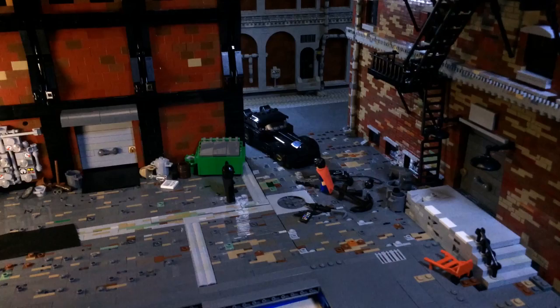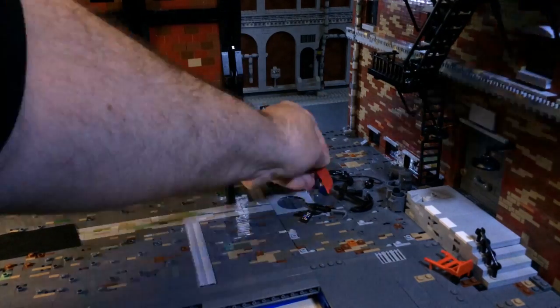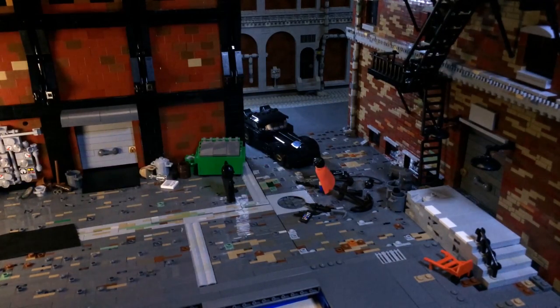Hey everybody. Some people have asked, what's a motion control camera? That's a fair question. Put simply, it's a computer controlled camera. In stop motion animation, the process is you move the figures a little bit and you take a picture. Then you move the figures a little bit more and you take a picture. You do this up to 24 frames or 30 times a second, depending on what speed you're animating at and what format it's for.